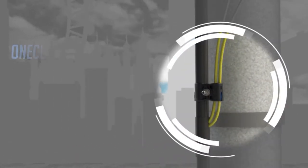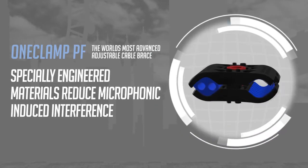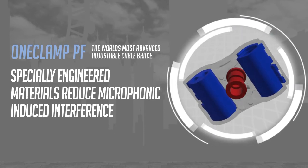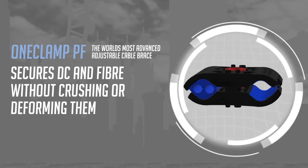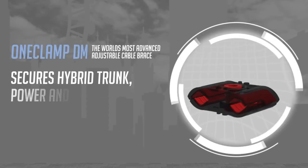One Clamp is no ordinary clamp — it's the world's most advanced adjustable cable brace. Specially engineered materials reduce microphonic-induced interference and loosening from vibrations and tremors. One Clamp secures cables of all sizes without crushing or deforming them, no matter how strong the linear force applied.